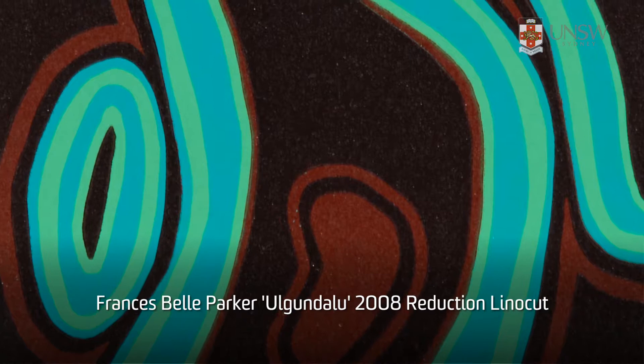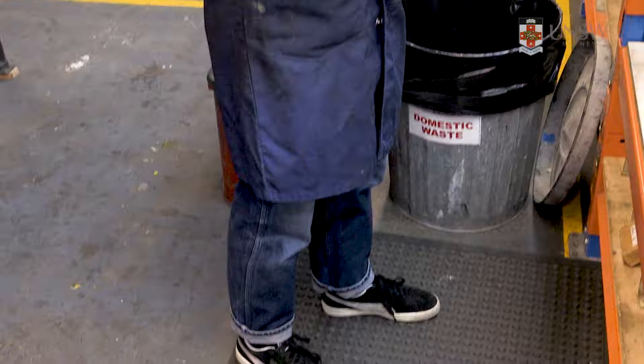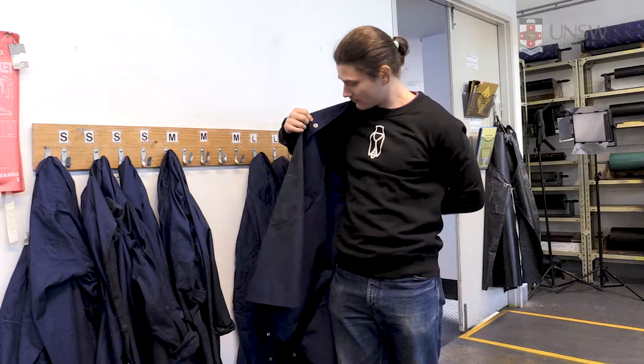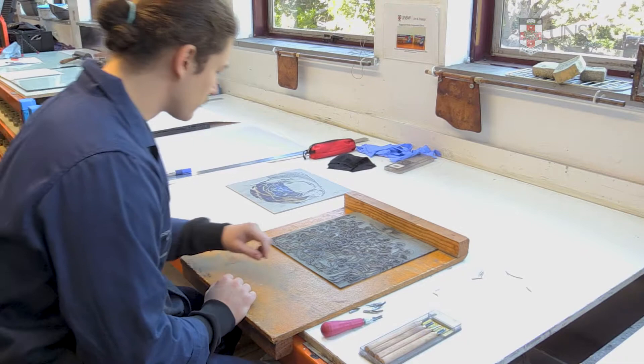The inking process for any relief block is essentially the same for whatever method you choose to use. As a minimum, you need clothing that covers your shoulders and legs along with enclosed shoes when printing. You might want to wear an apron or use the lab coats provided. Gloves can also be used to keep your hands clean.